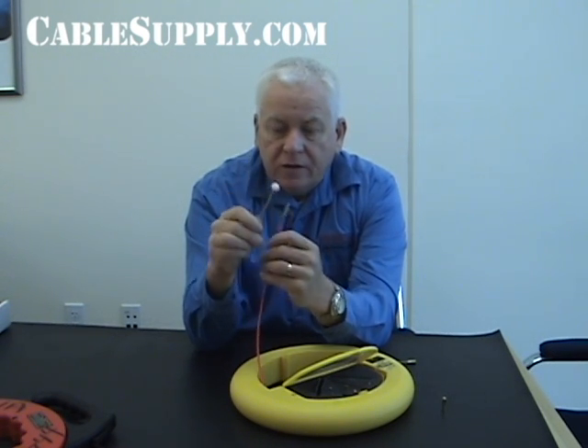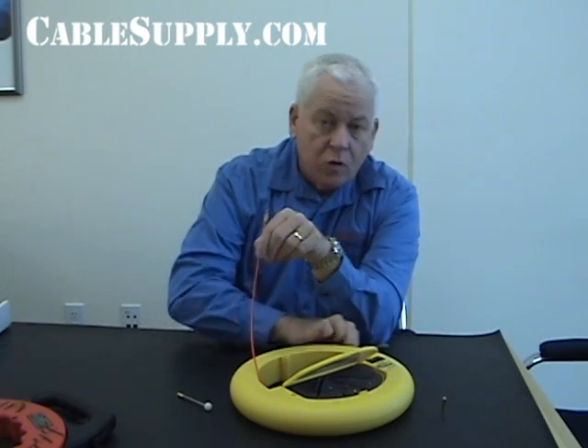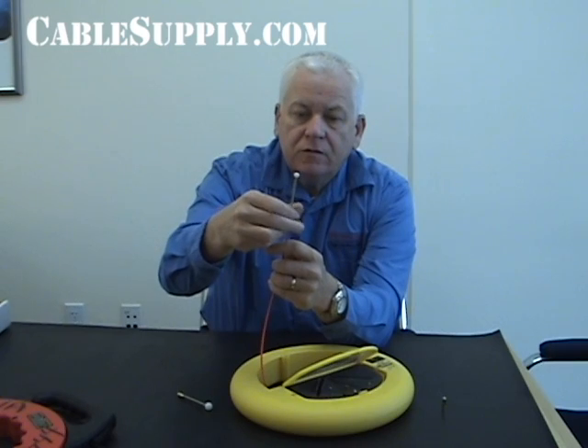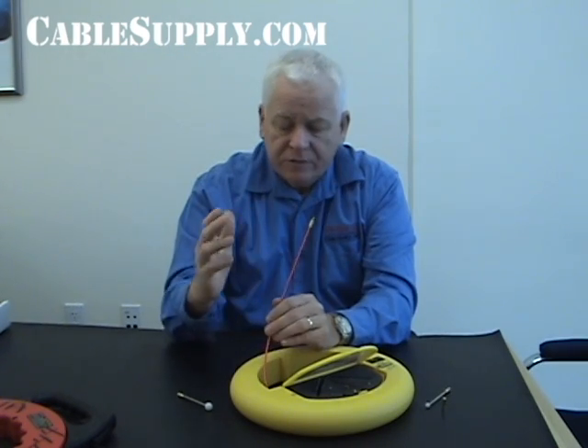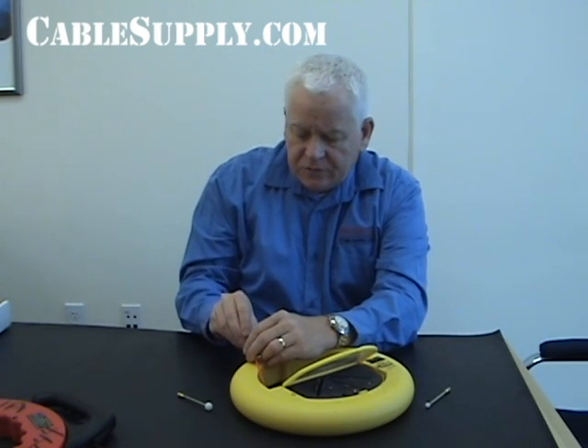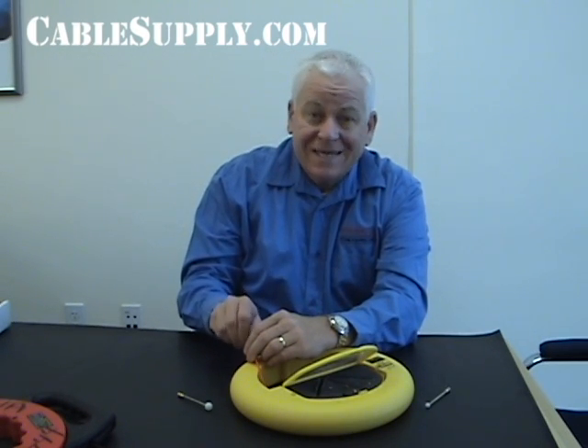It won't get caught on the other cables because it's rounded on both sides and it will follow the sweep of the conduit easily. So it's a very nice leader on the end of a fiberglass fish tape. Not only do you have this size, but you also have a smaller size when that conduit is really full of cable. It's a lot easier, saves time, and also helps when it comes to protecting the cable itself that's already in the conduit.